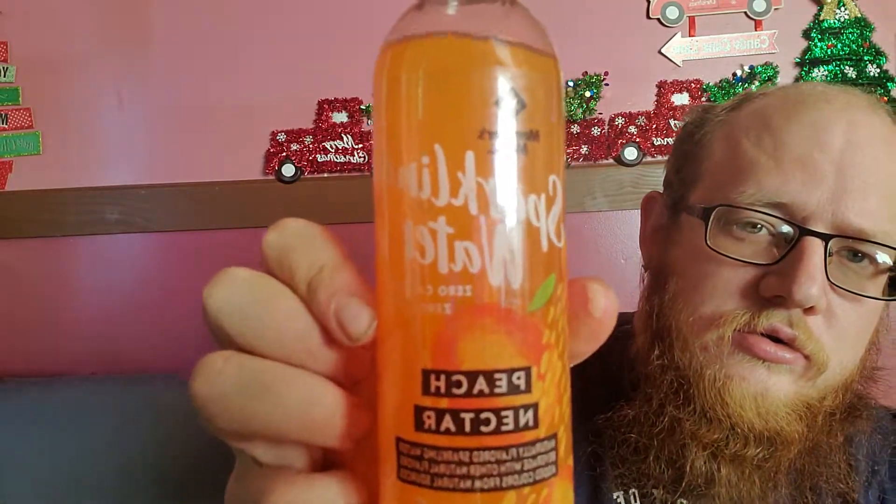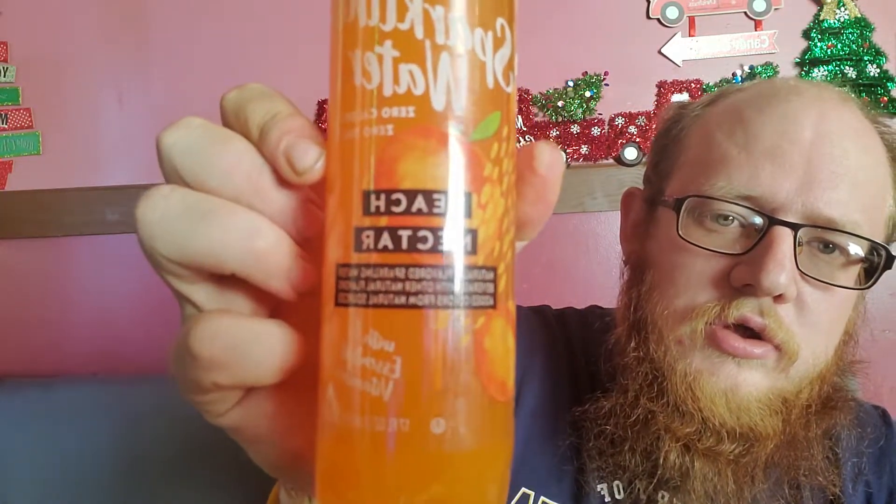What's going on everybody, Hillbilly Fam Life here back with another taste test video for y'all. We got the sparkling water — it is peach nectar, zero calories, zero sugar. Well, I'm a big peach fan so this should be good.